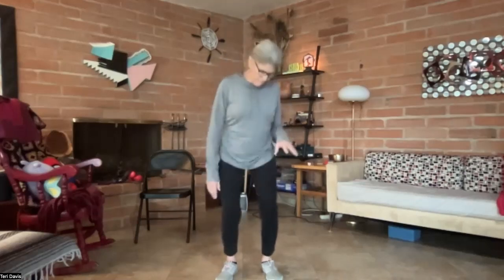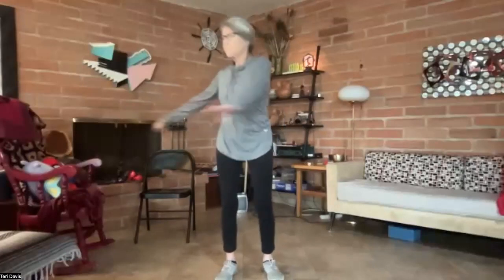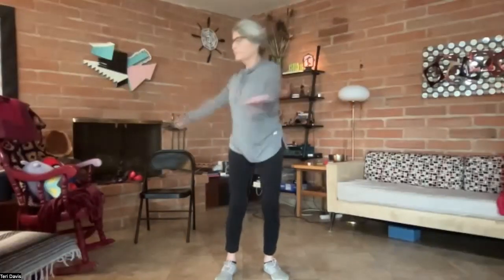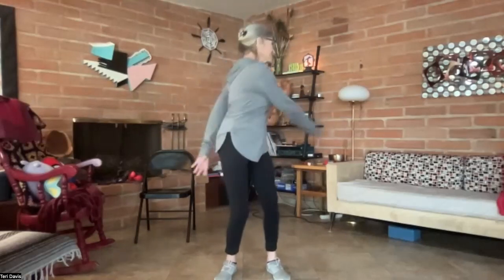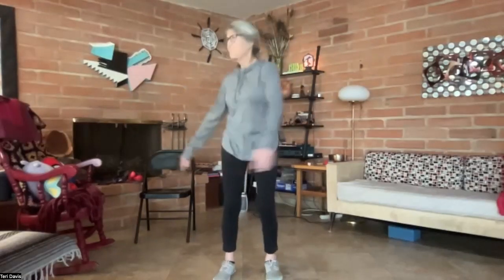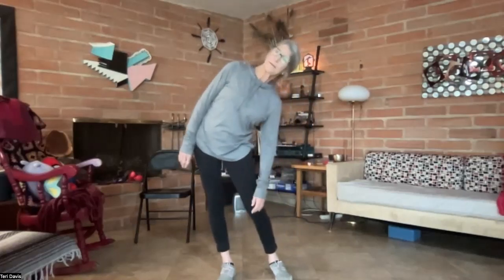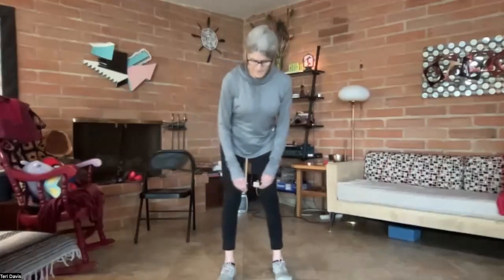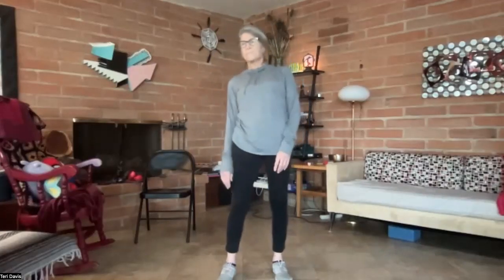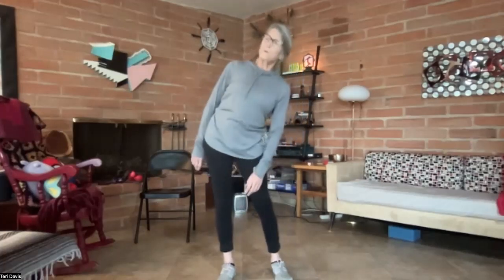Just bouncing by moving the knees, and swaying in big circles. Then just moving the hips side to side a little bit, and then big circles.